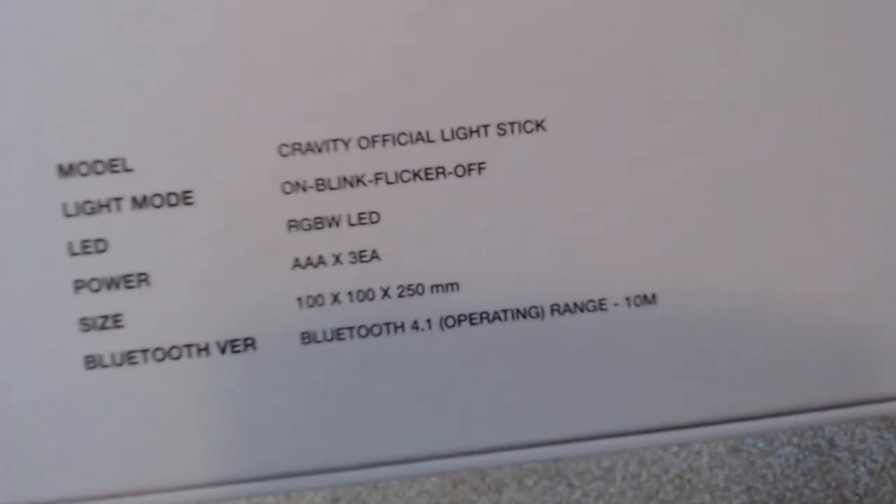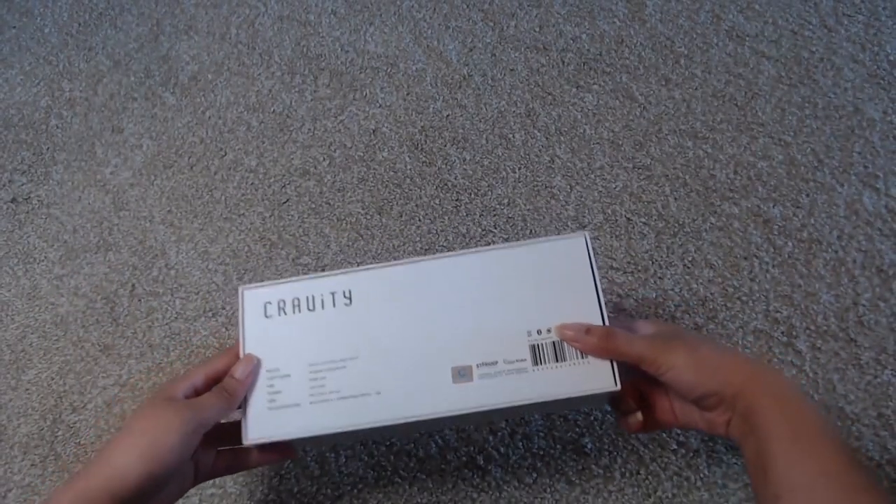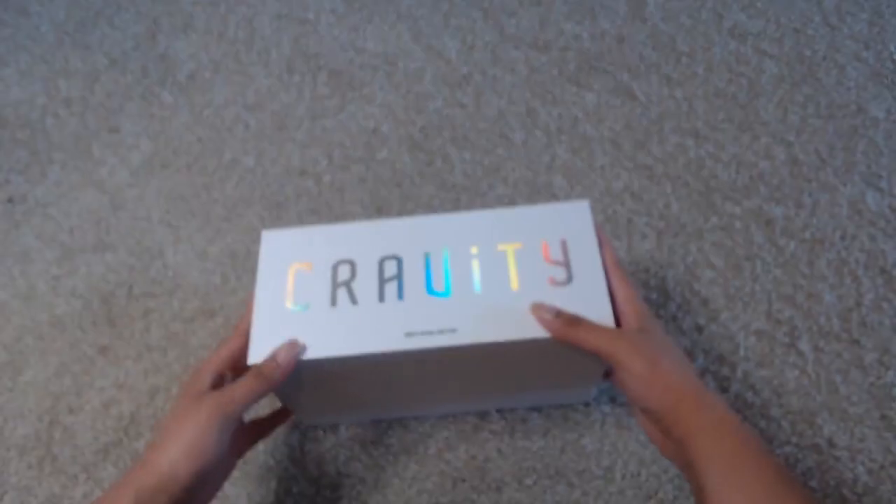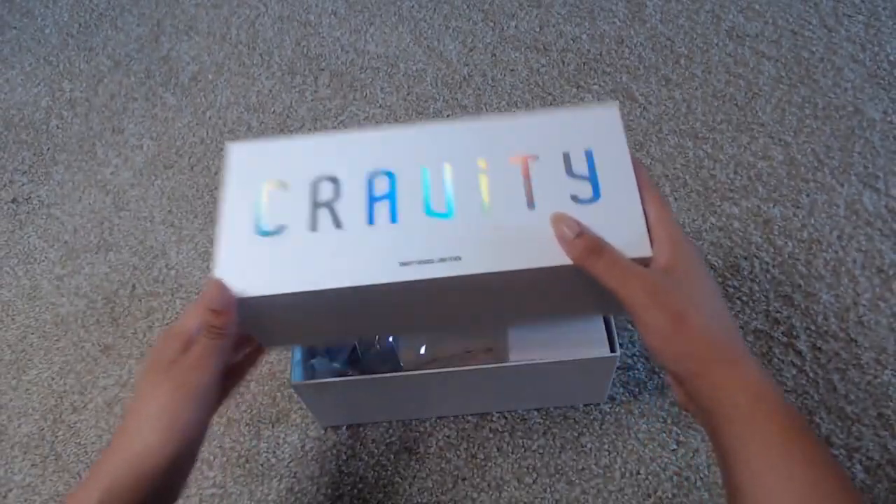Here are the specs for the light stick. It is Bluetooth, which means it will be able to be controlled via Bluetooth. So let's go ahead and open this up.